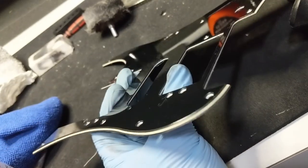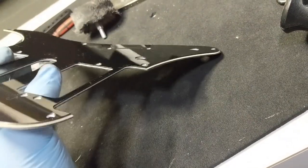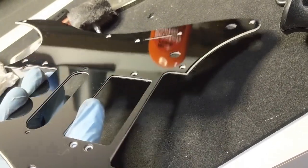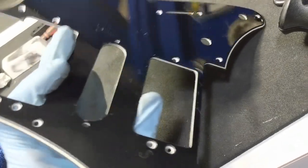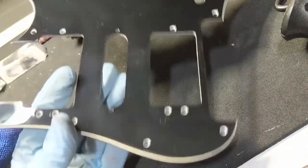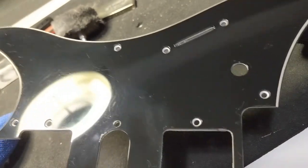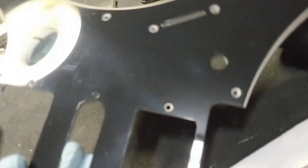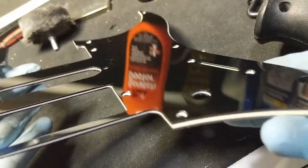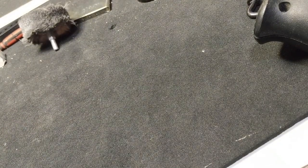Don't have to worry about wet sanding. Just use the first stage of the compound and then the scratch doctor. Look how clear the picture is — it's like a mirror. It looks even better on the top of it, obviously, because that's where most of the scratch marks don't get. You can still see some hazing under a strong direct light, but from where that was, that looks amazing. That's going to look sick with the pickups and everything else.